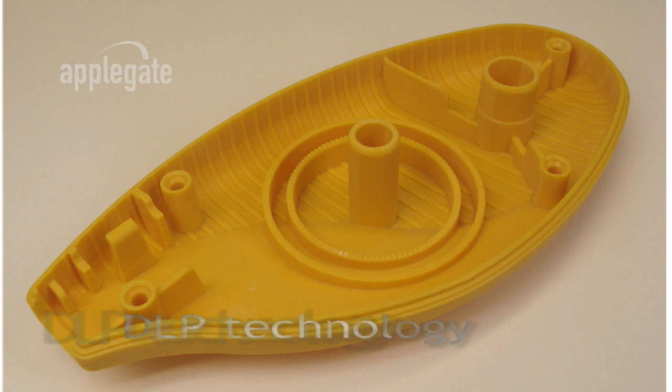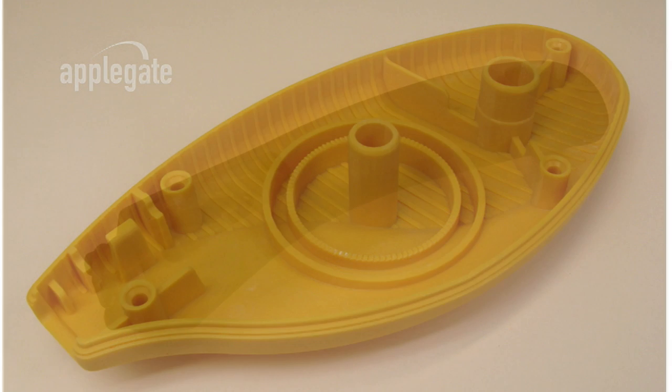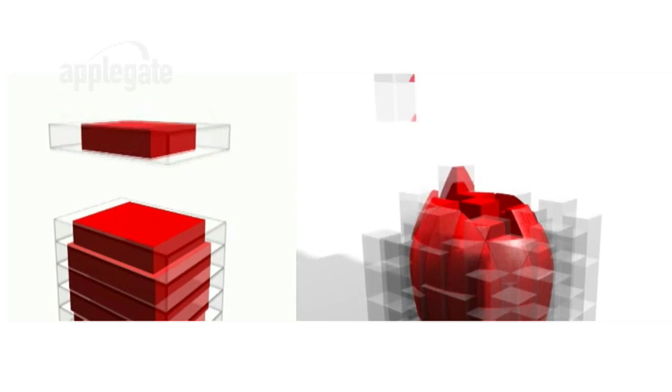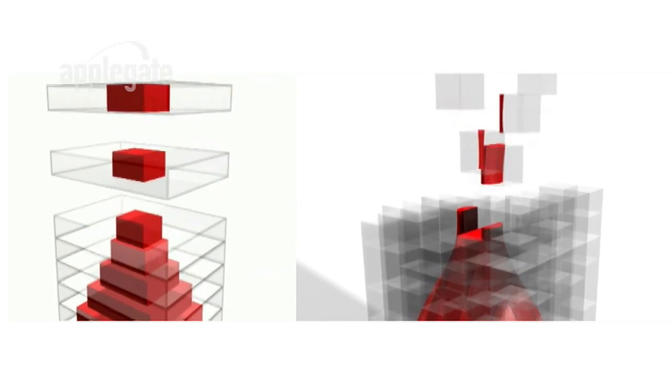EnvisionTech equipment employs state-of-the-art proven DLP, or digital light projection, technology from Texas Instruments. This proven technology is used in the heart of millions of high-quality consumer television sets and video projectors worldwide. This allows point-to-point control in printing a model. Unlike laser-based stereolithography or jet-based technology, the DLP-based Ultra does not print in layers, but rather in voxels or volumetric pixels, allowing for greater surface quality and accuracy.